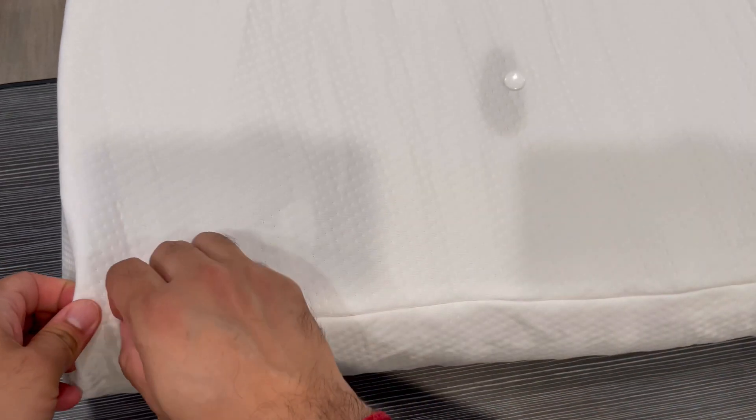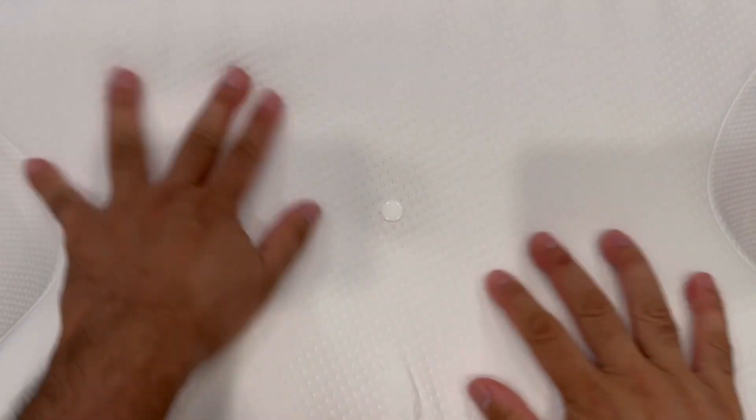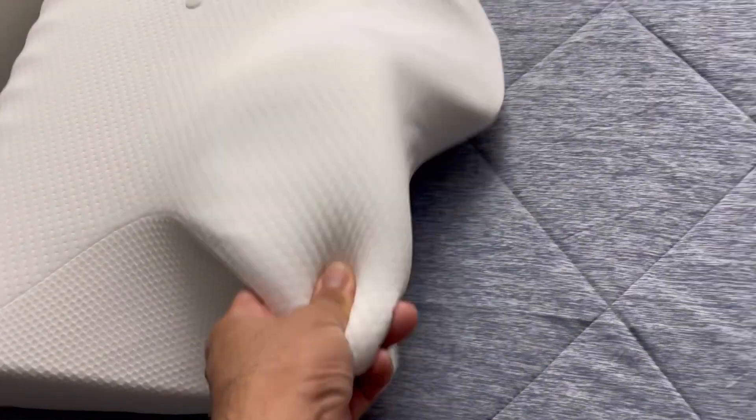It has a zipper outer case, so you can unzip it and there's a memory foam pillow inside. The memory foam is really high density. You can wash the pillowcase and then put it back. I'll give it some time to regain its shape and show you the neck pillow a little later.